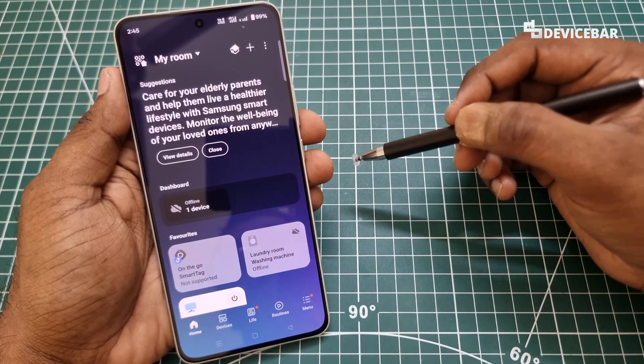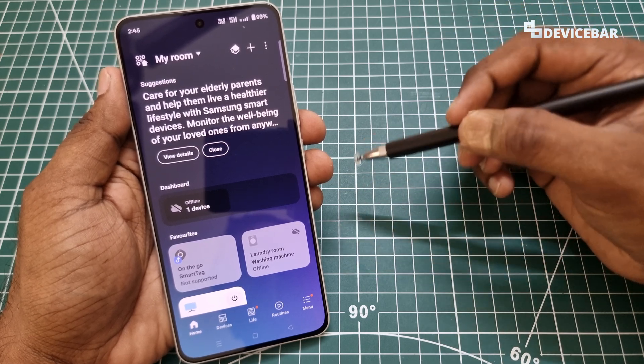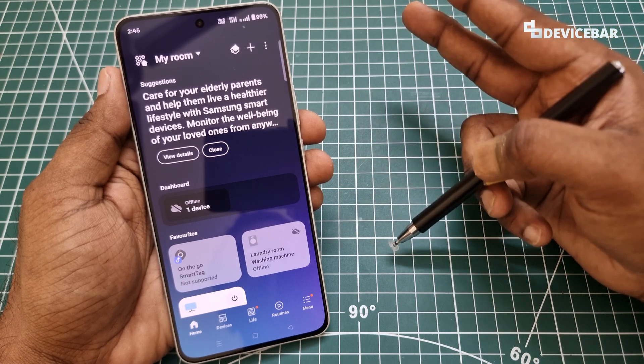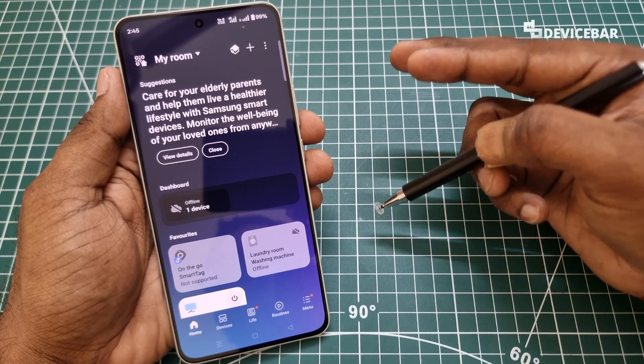To proceed further, we need three things. First, a SmartThings compatible Samsung device — in this case, we have a Samsung Smart TV with us. Second, a smartphone or a tablet. It can be Android, iOS, or even iPadOS.